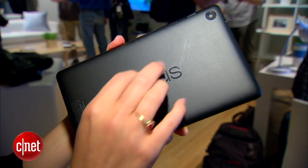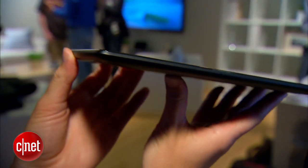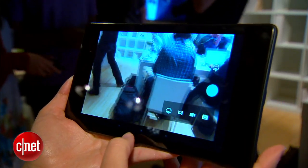Now the backing is a little bit different. It sort of had more of a tennis shoe style backing on the previous version, a little rubbery. This one has a regular soft touch finish. Still seems pretty comfortable to hold and pretty grippy. It is a thinner device, so that means it'll be more comfortable if you hold it up for longer periods of time.